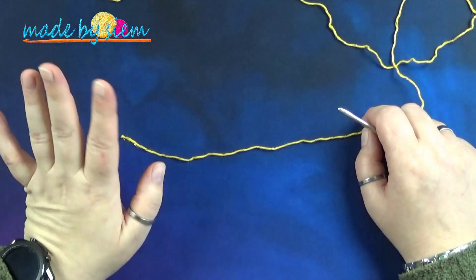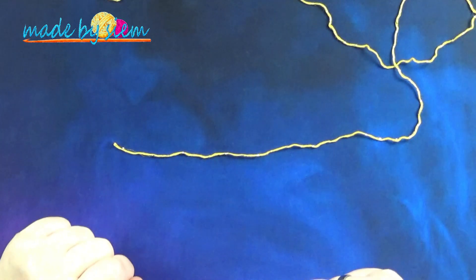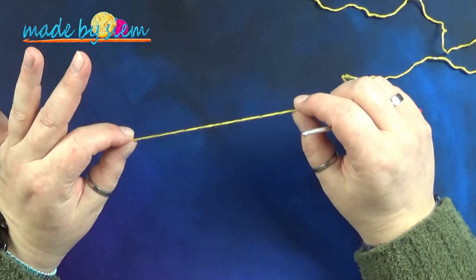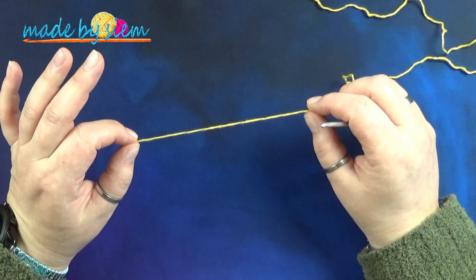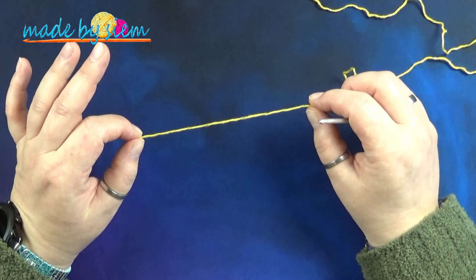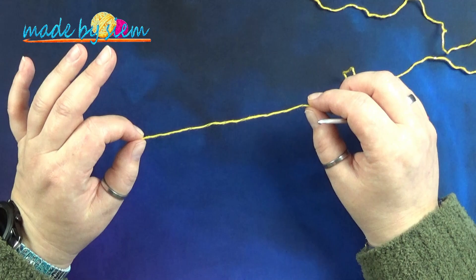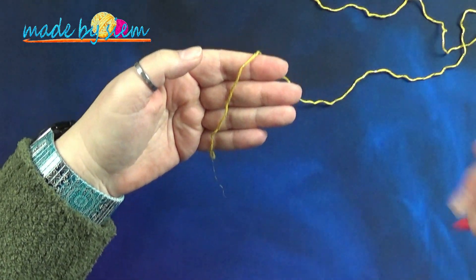I got myself a placemat, because on my working table this color of yarn is kind of hard to see, so I decided to put the placemat right here — or a desk mat, I'm not sure how it's called. I'm going to start off by making a magic loop or a magic ring. If you find it hard to make the magic ring, then just chain four, start off with a slip knot on your hook, chain four, and slip stitch into the first chain to form a ring.